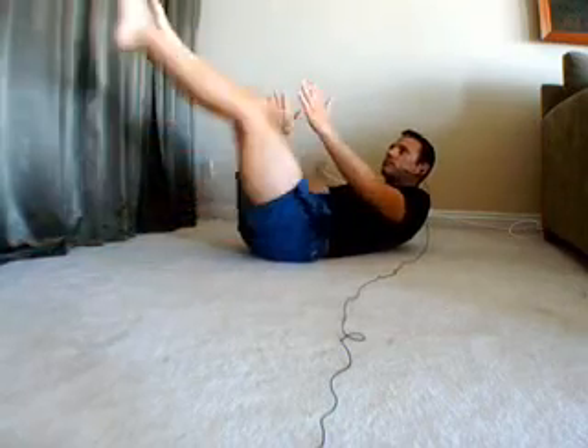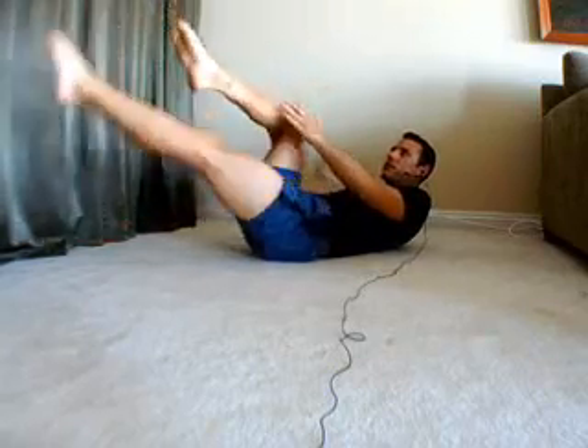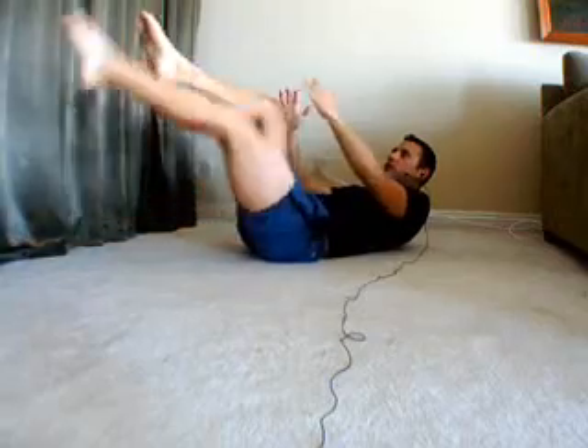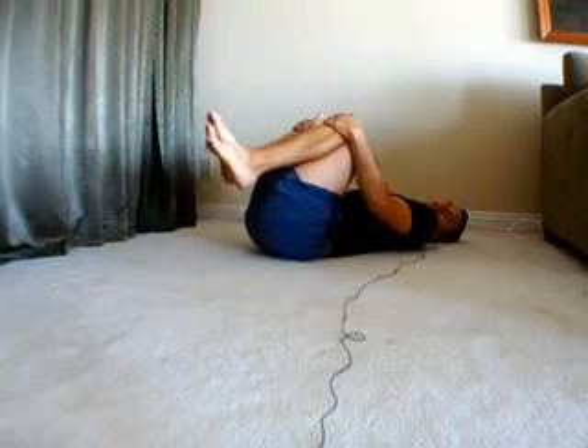Let's do eight more. Eight, seven, six, five, four, three, two — and relax. Pull both knees in. Hold it there for just a sec. Take a quick break.